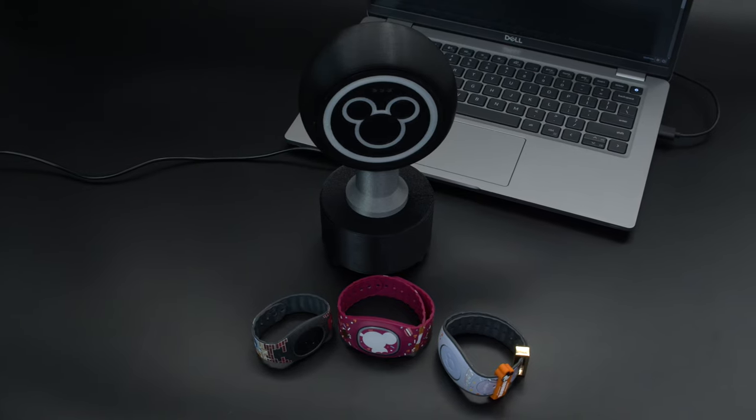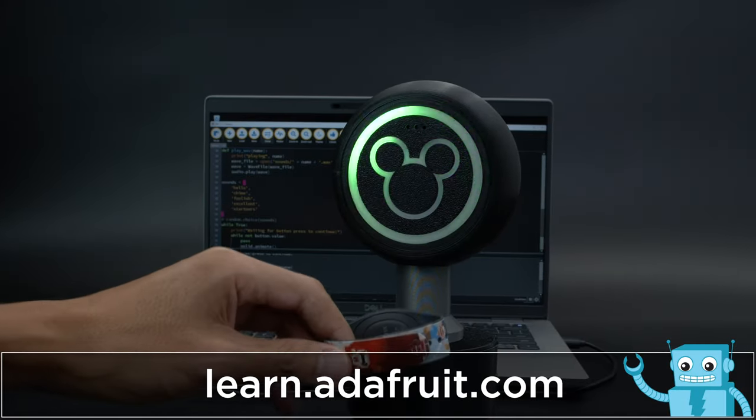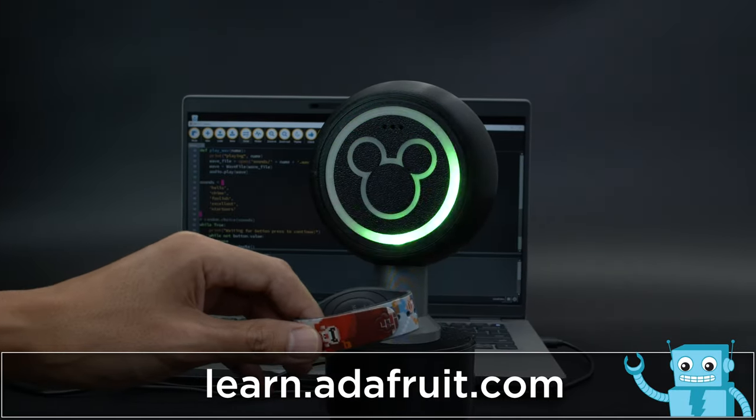You can train up to 20 different RFID tags, so you can add your whole MagicBand collection. To build your own, check out the Learn Guide at learn.adafruit.com.